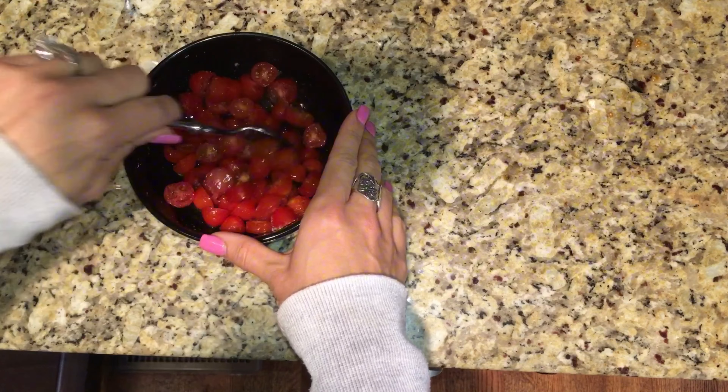You can use any seasoning you want — fajita is just what I have right now and it makes everything delicious. Then take some already-cooked jumbo shrimp, place them in a bowl with the tomatoes, add more olive oil and more seasoning, and mix it together. I'm also going to add some lemon pepper seasoning into the bowl of shrimp and tomatoes, plus a little more olive oil just enough to stir it up.